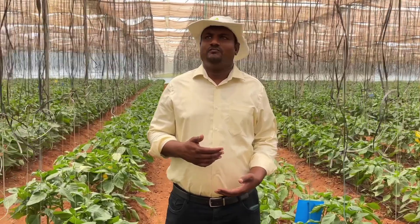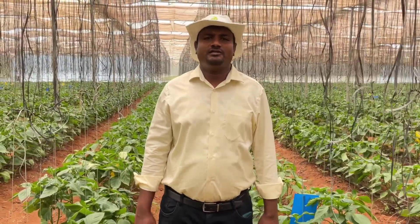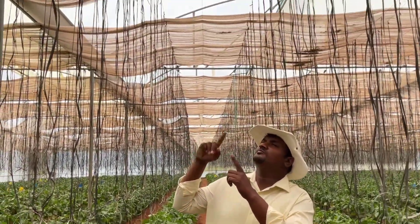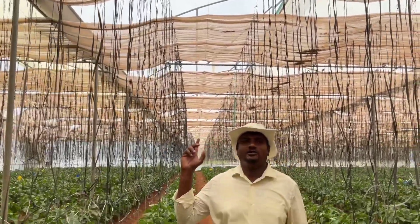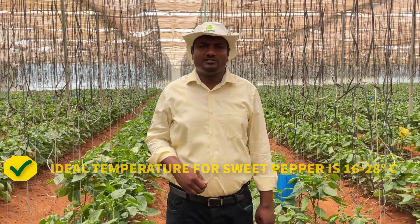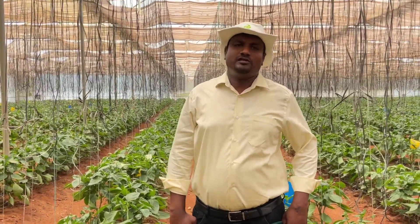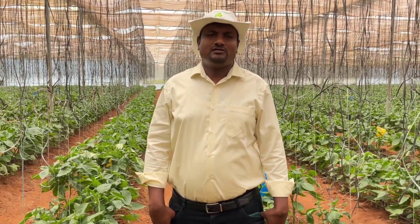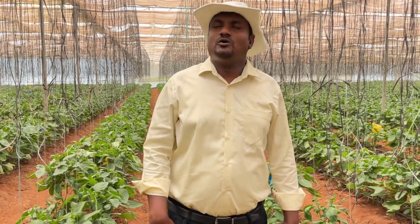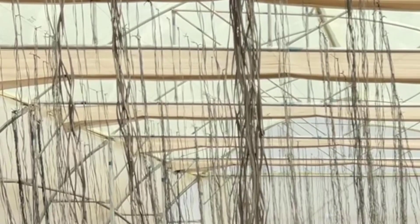Shade net operation depends on the temperature. When you enter the polyhouse and feel uncomfortable or sweaty, the plant is also getting stressed. During high temperature — when it reaches above 30 to 35 degrees Celsius — you need to spread the shade net. As shown in the figure, spreading the shade net can reduce the temperature by around 2 to 3 degrees Celsius. The ideal temperature for sweet pepper cultivation is 16 to 28 degrees Celsius, where 16 is the night temperature and 28 is the day temperature. If it exceeds 30 to 32 degrees, there may be fruit abortion and plant stress, causing yield loss. You need to shrink the shade net during low light conditions and cloudy weather.